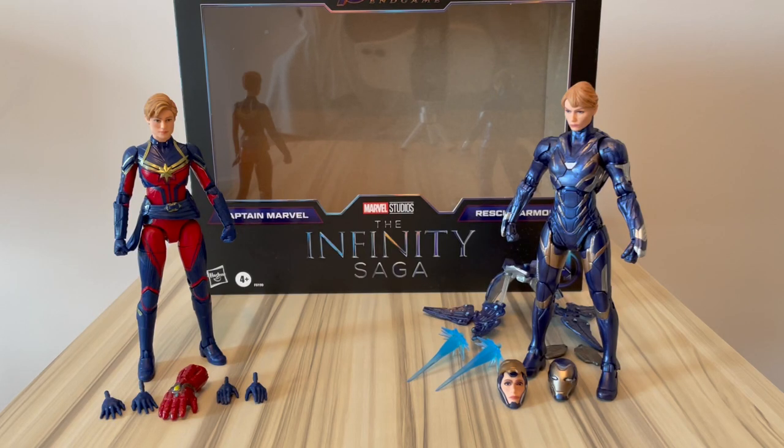Hi guys, welcome back to the channel. Today we will be reviewing a Marvel Legends set. I'm not a core collector, but I have a small Marvel Legends 6-inch collection — well, most of them are actually Figure Arts. I'm starting a small collection of 6-inch figures and these will go into that collection. I already have a Rescue, which was a knockoff, but this one I had to grab because it was way better. Plus it came with Captain Marvel, which was one of the figures I wanted in this scale. So I decided to pre-order this — it's an Amazon exclusive, as far as I know, and it was just delivered to me last Friday.